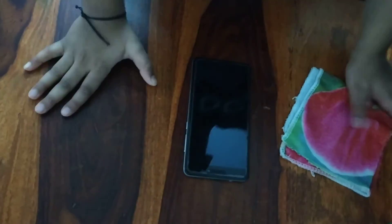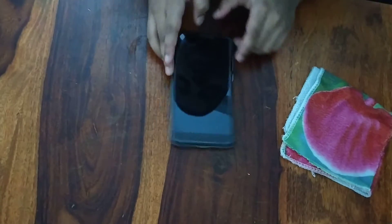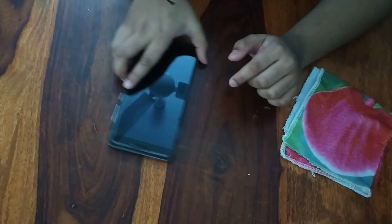Hi guys, so today I'll be showing you how to clean your phone screen. It'll be very smooth, okay?